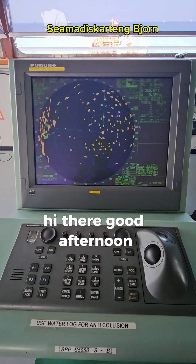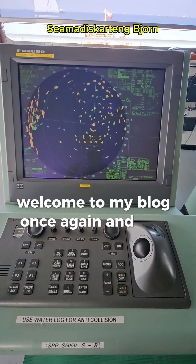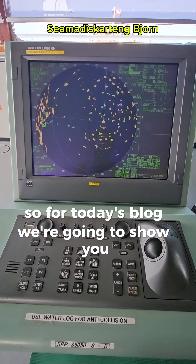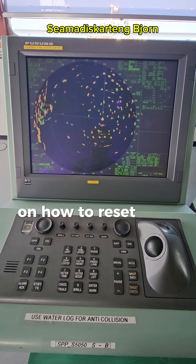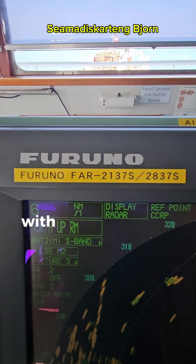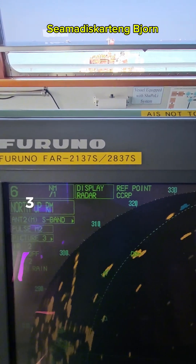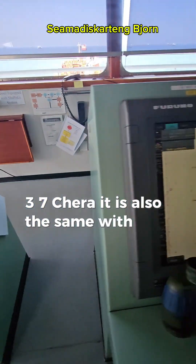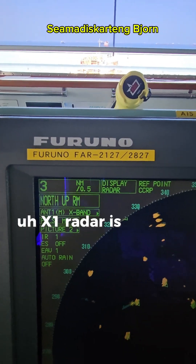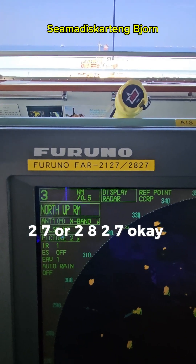Hi there, good afternoon. This is Captain Bjorn, welcome to my blog once again. For today's blog we're going to show you how to reset your transmit hours on the Furuno radar — specifically the Furuno 4-2137 or 2837 Shera. It is also the same with the Furuno 4-2127 or 2827.